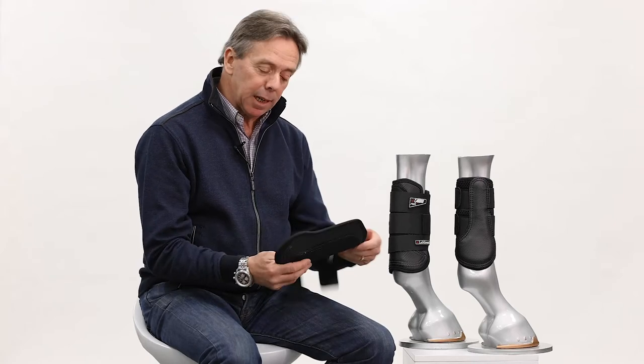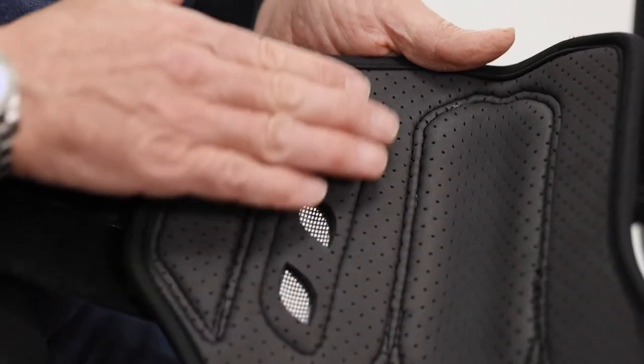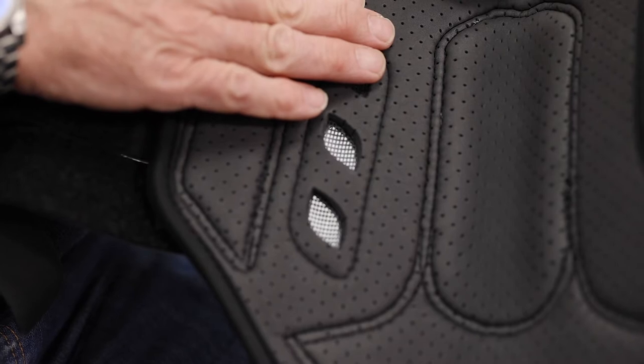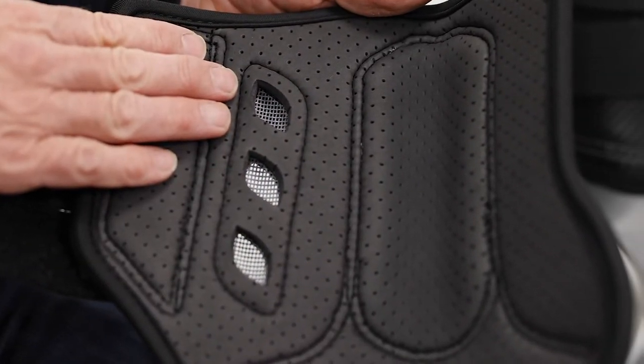The inner lining is something we're particularly proud of. It's a perforated EVA. The EVA has a lot of very good properties of shock absorption. It doesn't crack and is resistant to heat.